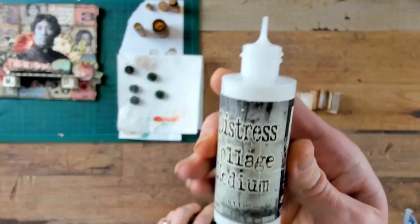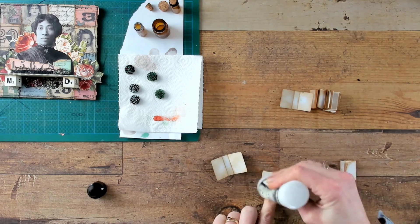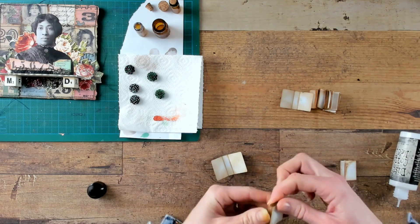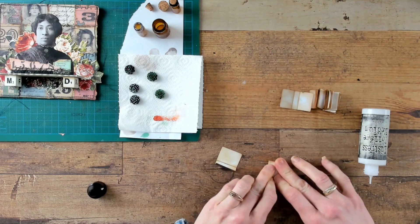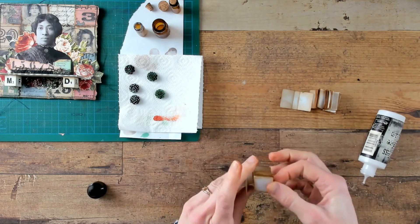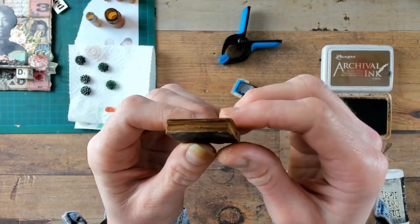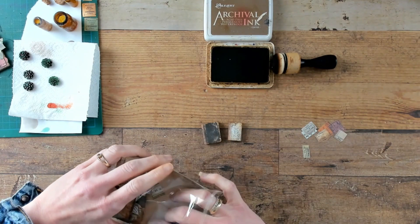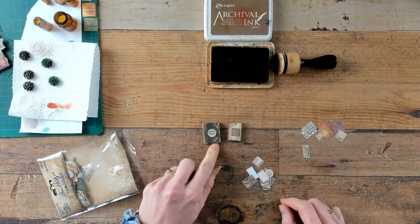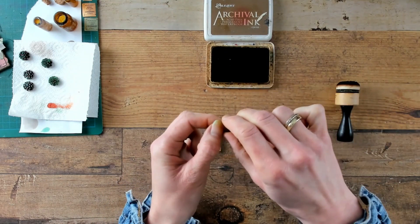I am going to glue the book cover and the four sections together with the Distress Collage Medium from Tim Holtz. I begin by putting one section in front of me, putting glue on the top and adding the next section on top — you can do that for all four sections. Once all sections are glued together, put some glue on the bottom section and glue it into the back of the book cover. If the pages are still loose, just put some glue in between and press. I would like just a little decoration on top of the book cover using the Curator Snippets Pack — choosing two little snippets to complete it. Do not forget to also age these little pieces of paper by crunching them up, making a tear, or using the paper distressor on the edges.